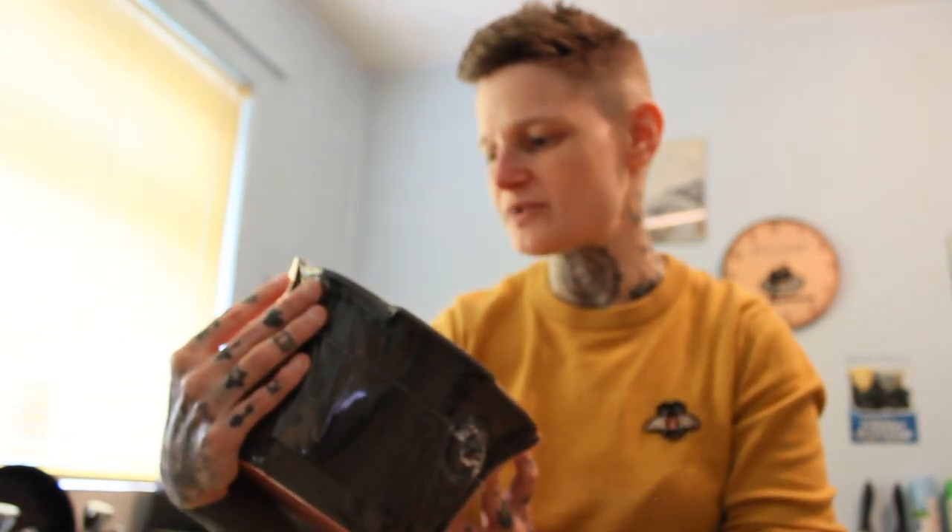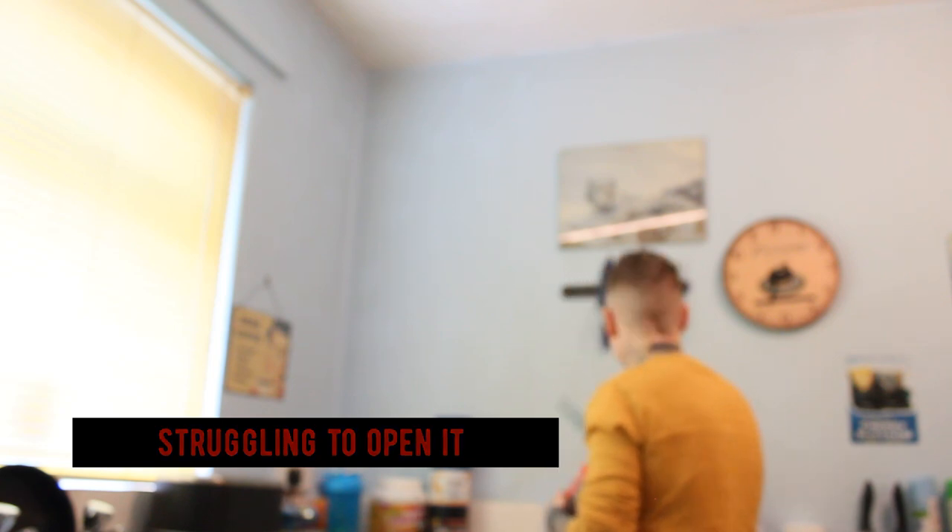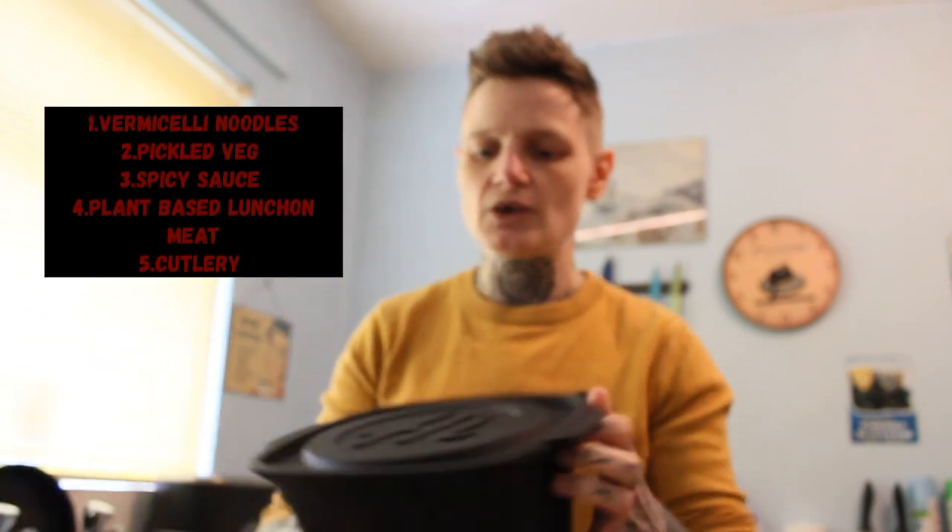It's a spicy hot pot with plant-based lunch slices. Let's see what's inside. A few moments later - I'm struggling once again. I need a knife to open it.